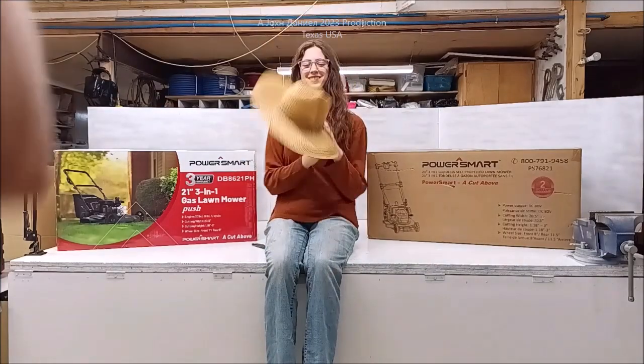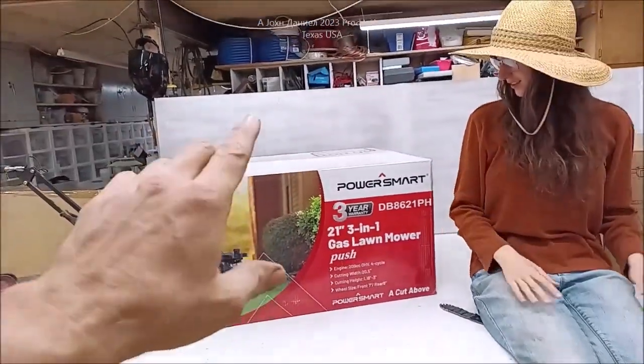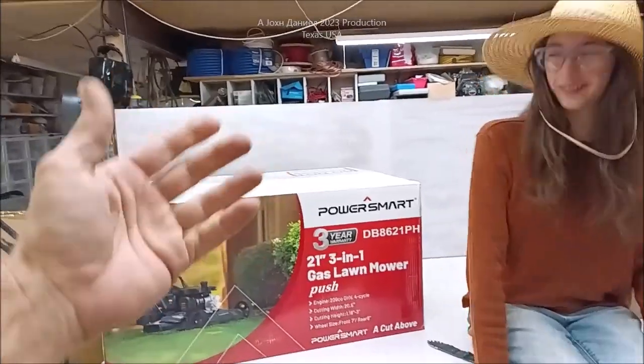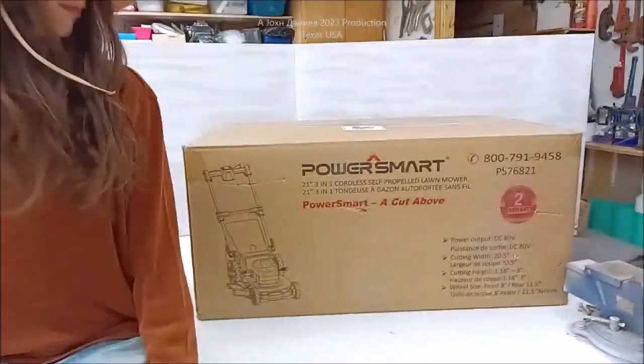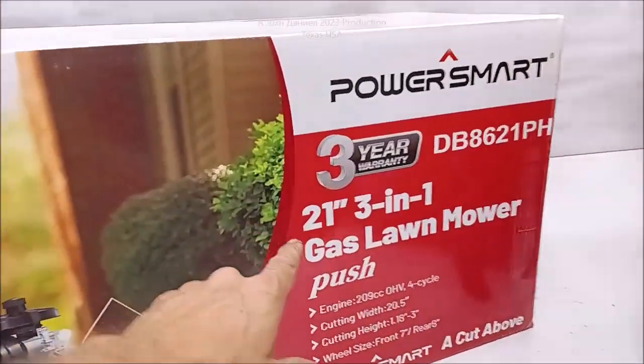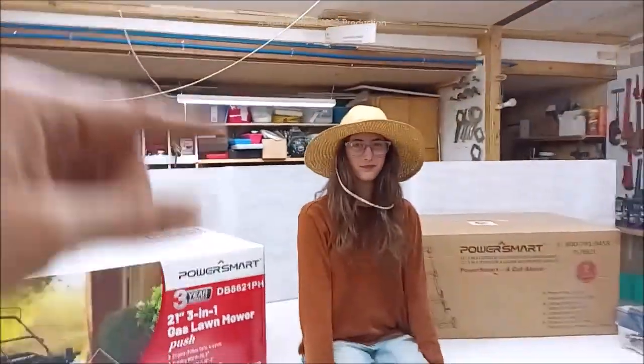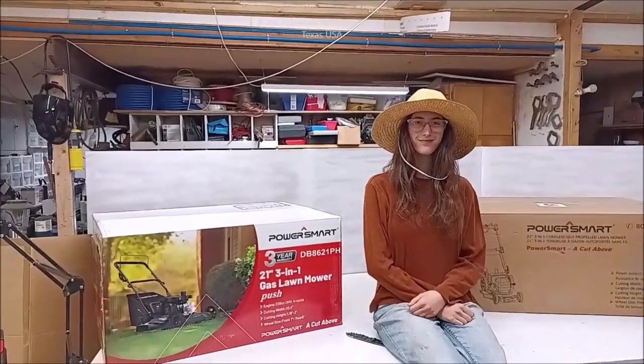Kira steps away to change outfits, then returns ready to go. Time to unbox lawnmowers! Let's get both of these unboxed and on the table — they're going to be in parts and will need some assembly. This is an 80-volt monster cutter with a very high amperage battery, and this is a gasoline-powered three-in-one. It's a standard mower but with a really neat 209cc motor. We'll be right back — Kira is ready to mow.